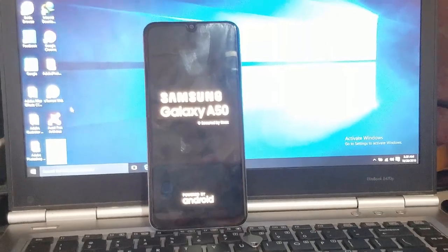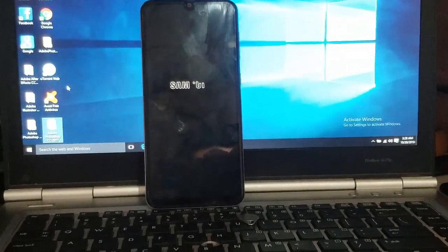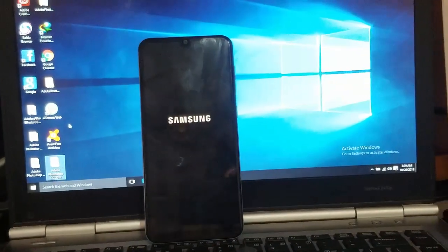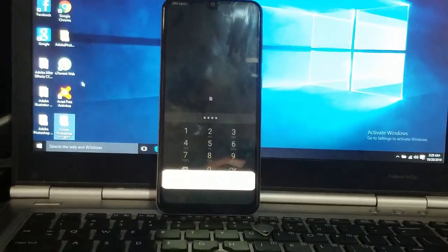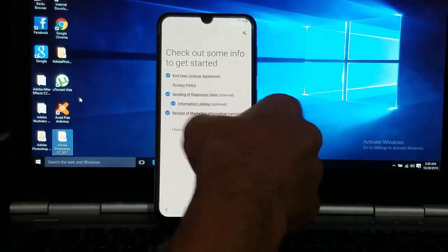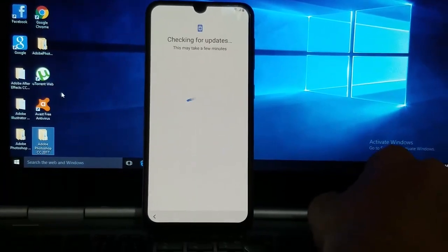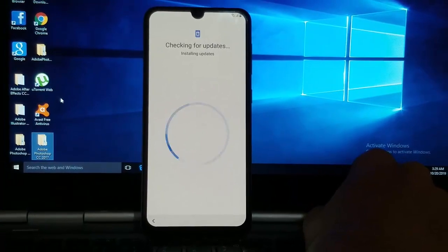It will soon boot up. Enter the SIM card password, lock in your cell, select your preferences, then skip for now and tap next. Make sure you have a stable Wi-Fi network connected, both before the FRP removal and after the FRP removal.